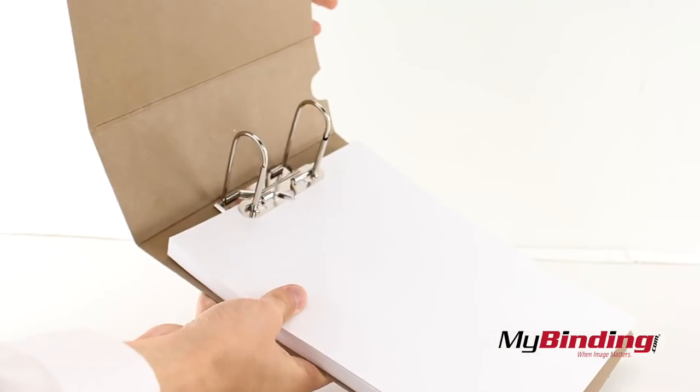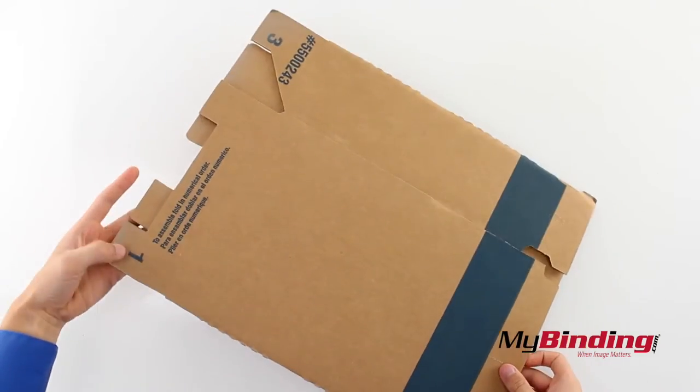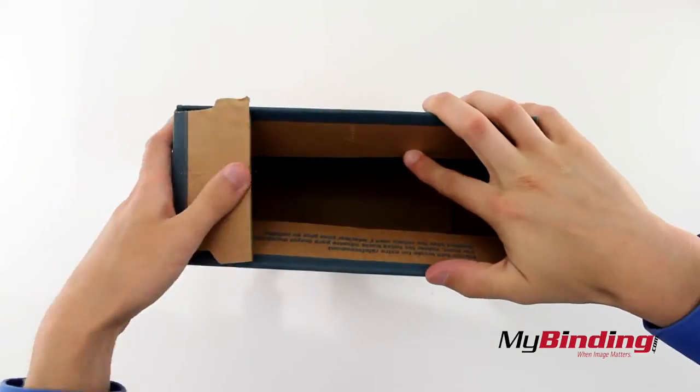Now we have a full two-ring binder, but it doesn't stand up on its own. So now we need to assemble the box by holding the edges one through four, then the front edges in for extra support, and insert your binder into the box.